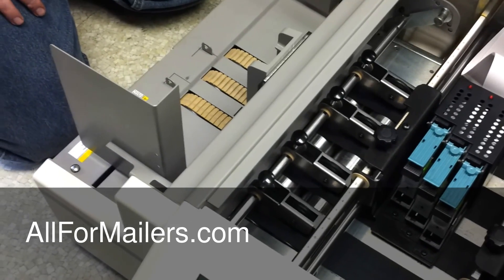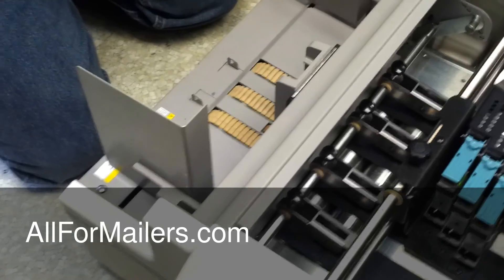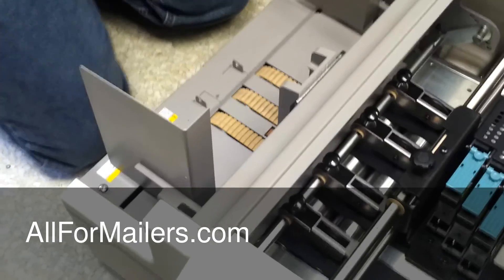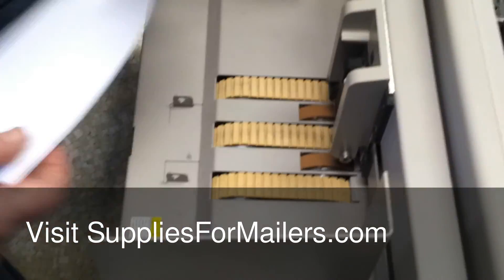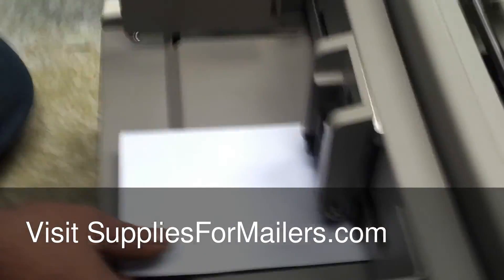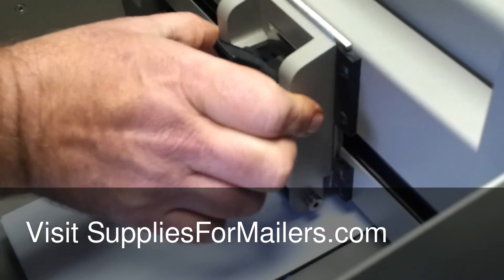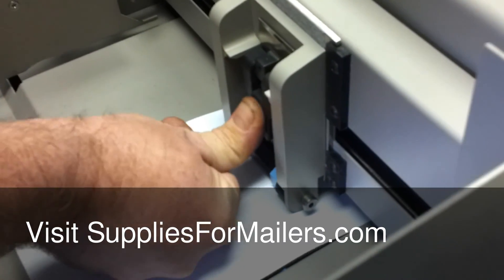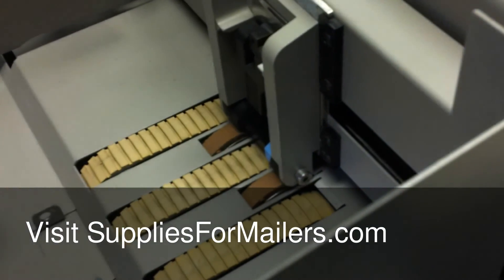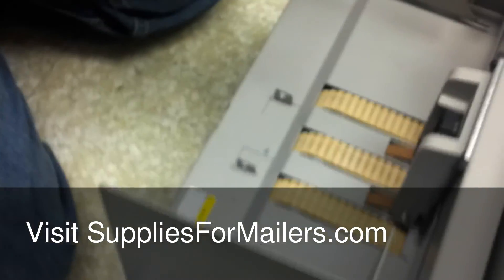You can take some of your material — whatever you're going to be using: envelopes, full-size sheets, whatever. Take two pieces of your media and just slide it down inside of here. Unlock your arm — this will slide down. Lock it in place, then pull your media out.